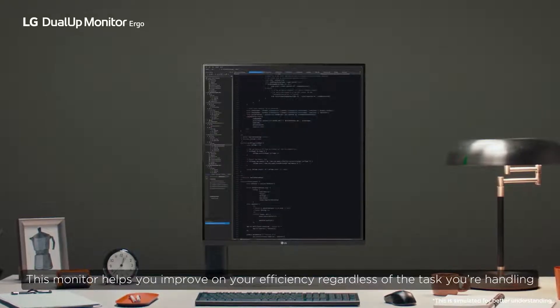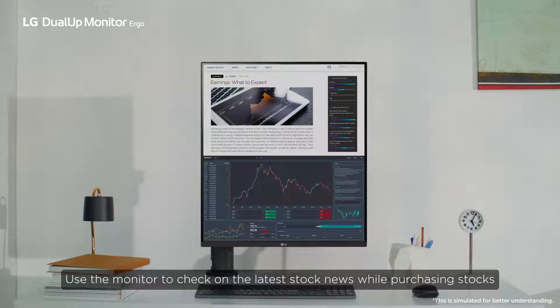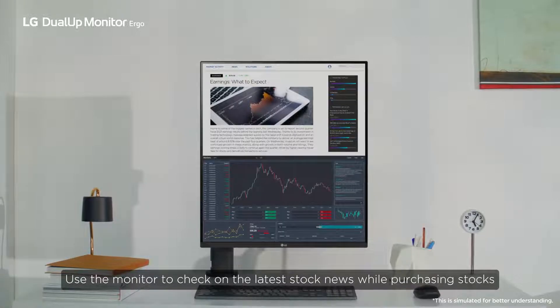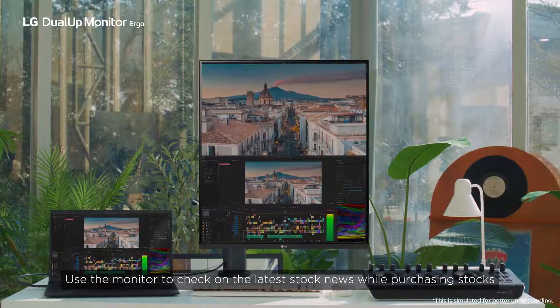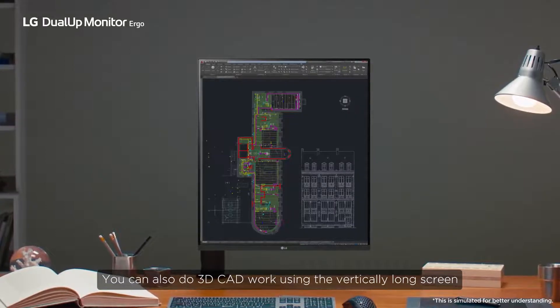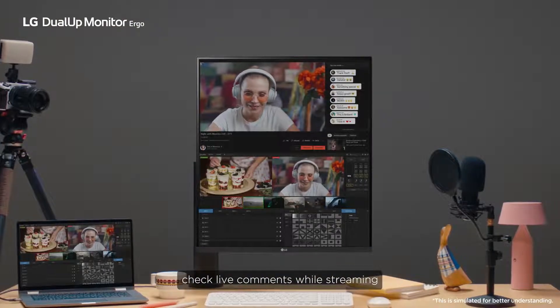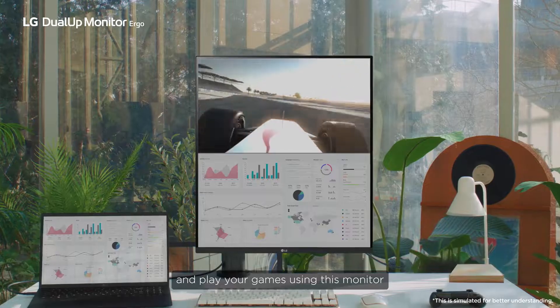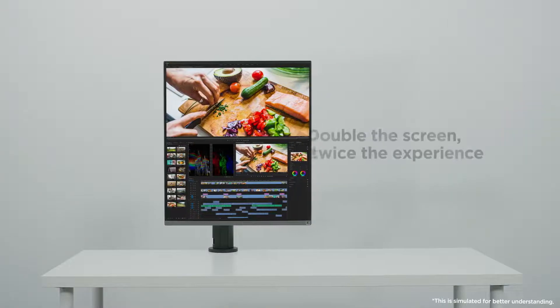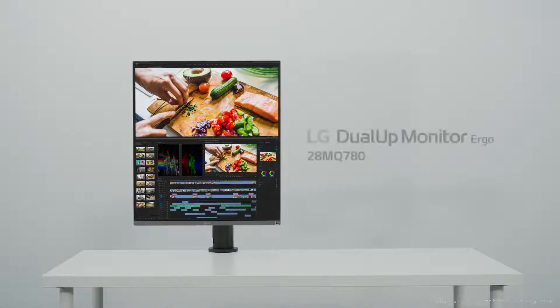This monitor helps you improve your efficiency regardless of the task you're handling. Use it to check on the latest stock news while purchasing stocks, do 3D CAD work using the vertically long screen, surf the web while working on your designs, check live comments while streaming, and play your games. Thank you for watching the unboxing and how-to video of the 28MQ780.